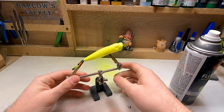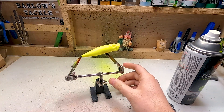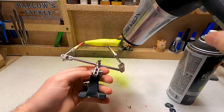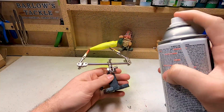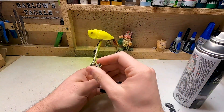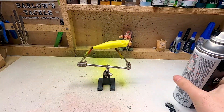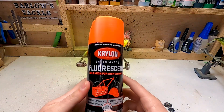I'm going to hit this with the hairdryer real quick so we can do another coat and get this neon yellow built up rather nicely. Okay, we're going to do another quick coat. Going to hit it with the hairdryer again to make sure it's dry, and then we're going to move on to the neon orange.